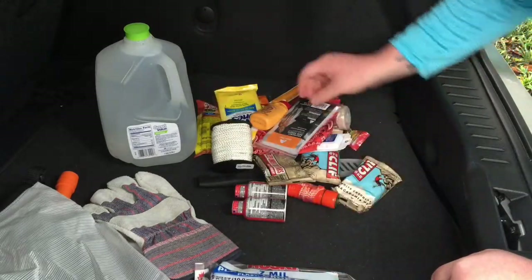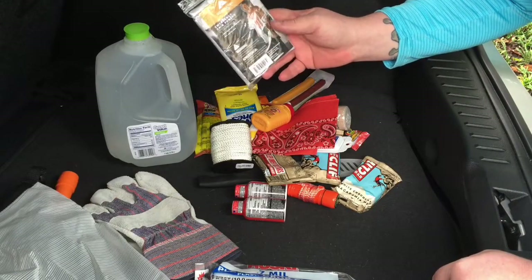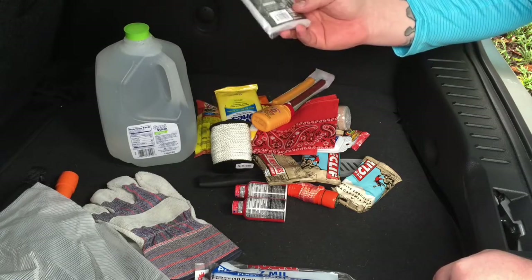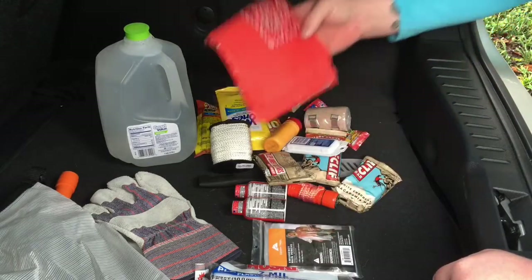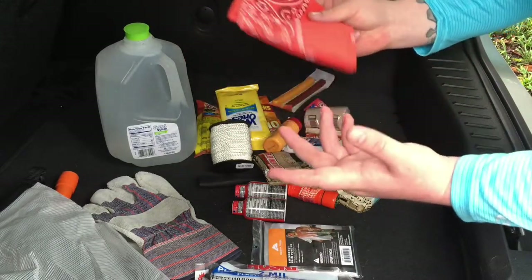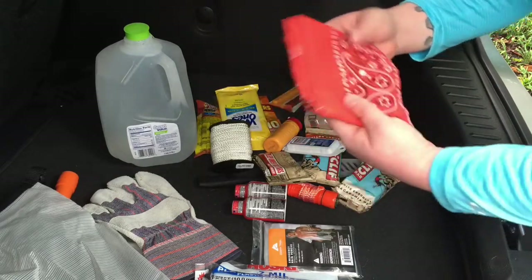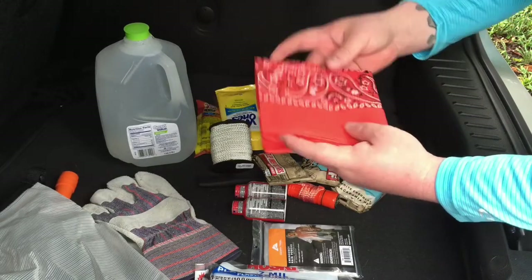There's also a poncho for about 79 cents. If you're walking in the rain, try to stay as dry as you can. And an orange bandana — those are a dollar. Bandanas have a hundred thousand uses; there are great videos on YouTube about all the different uses of bandanas.